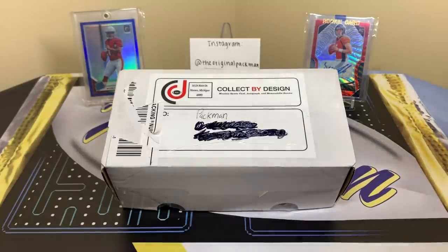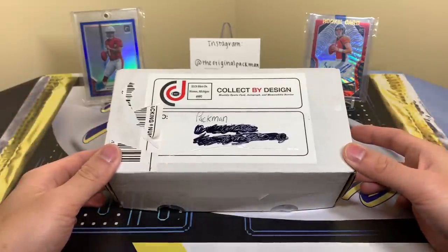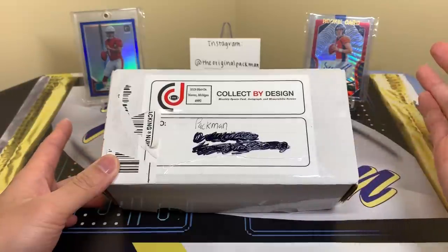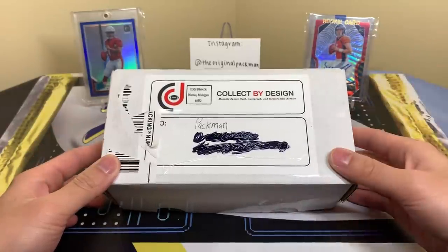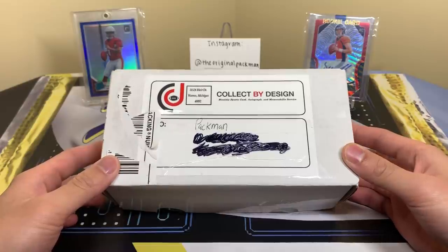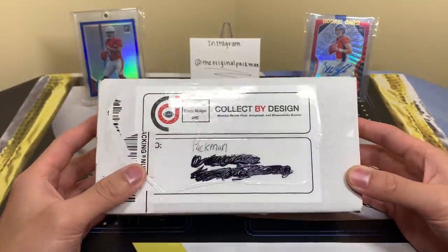What's up everybody, welcome back to a new video. Today I'm reviewing a new product — at least new for me — and that is the football silver tier box from Collect by Design. There are a lot of players in the subscription box market, and I'm always down to review new ones. Anything sent to me I'll always review, so they sent us a nice silver box and let's see what we can get.